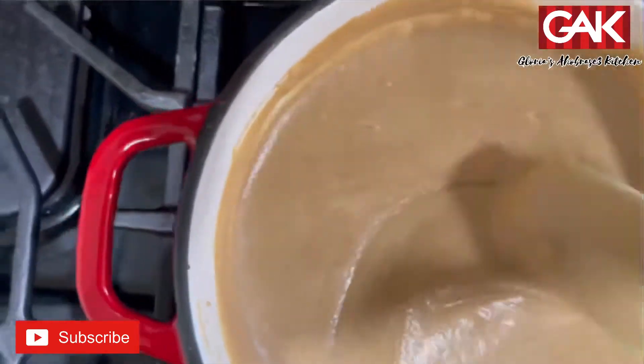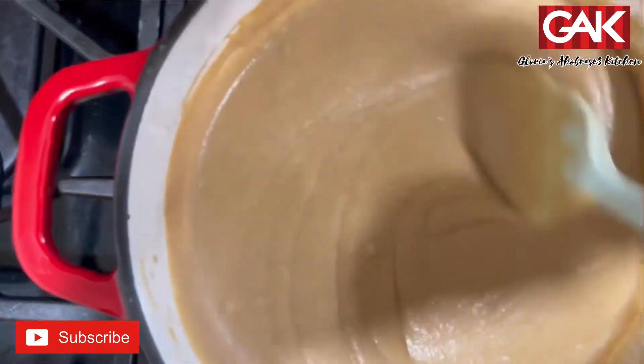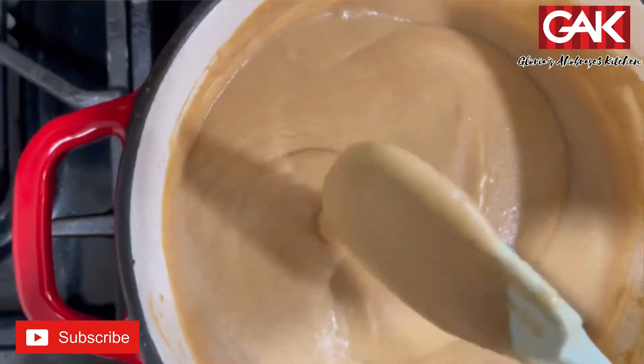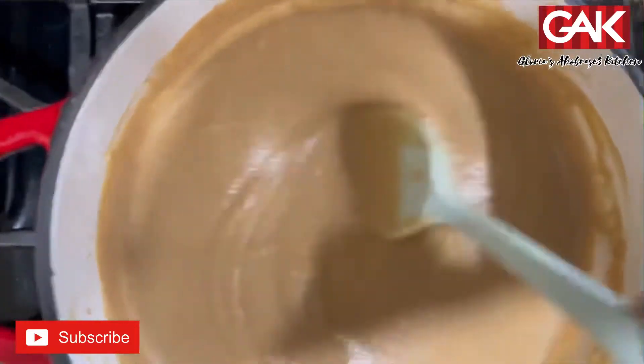Our Tom Brown is done. I want mine thick, so this is how I want it. When you add the milk it balances — you can add the sugar to it on the stove. I'm gonna add mine later.